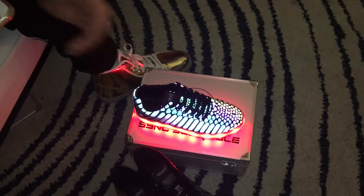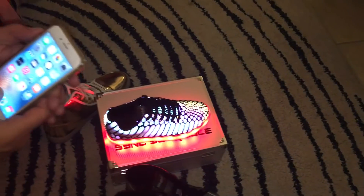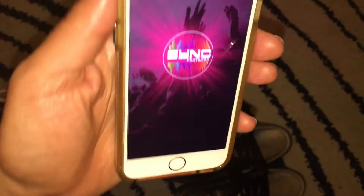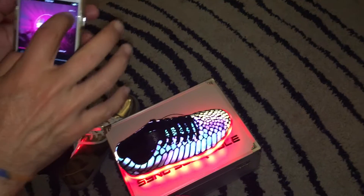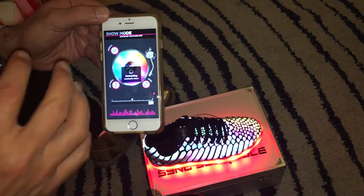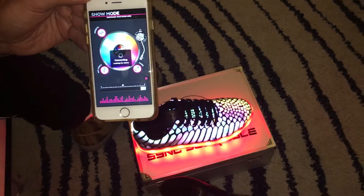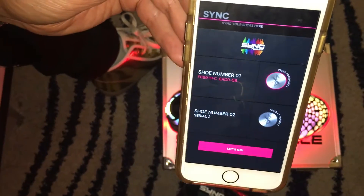You're going to launch the Sync Footwear app. It'll show our logo, you'll enter in all your details, and then it will go to a sync screen that lets you physically sync the shoes.